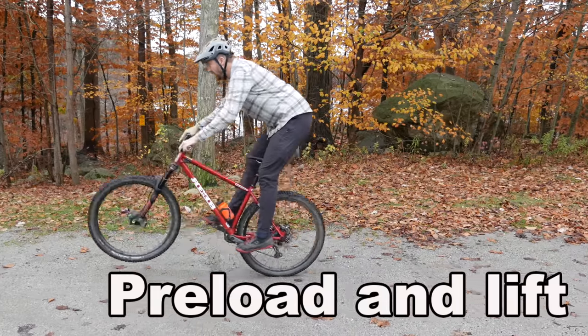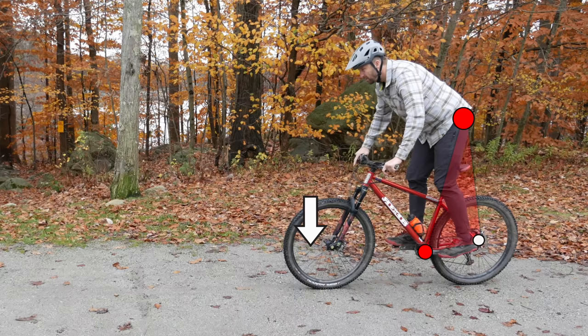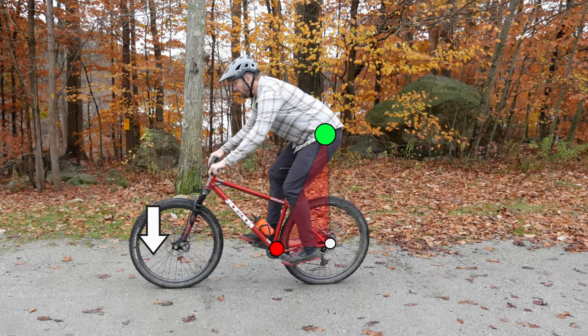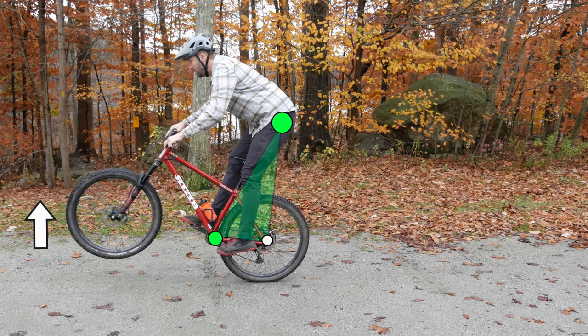First up, the preload and lift. Roll in your ready position — everything is weighted so my front wheel stays down. Bend your elbows and knees to compress the bike. Next, I push straight up. The bike is still weighted, but my hips are traveling upward. As my feet unweight the cranks, I'm able to briefly lift the front end.